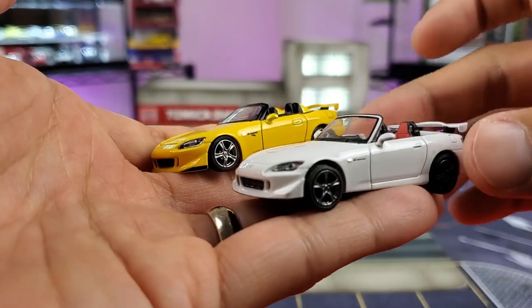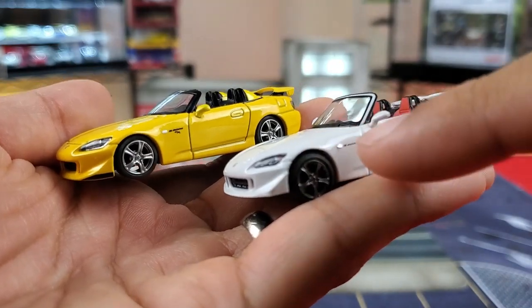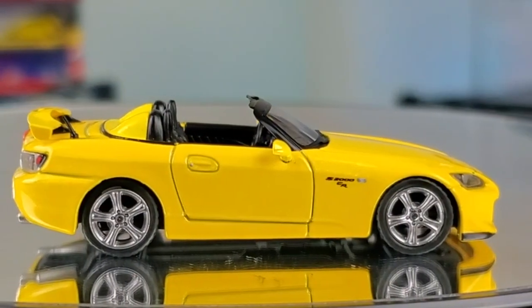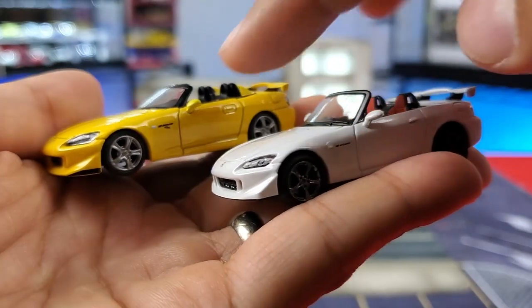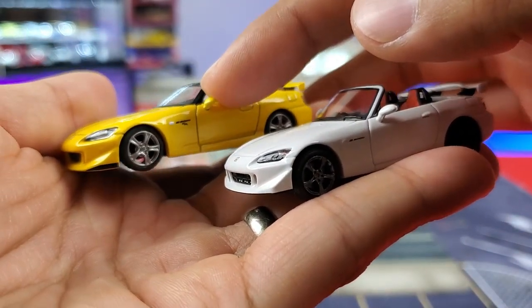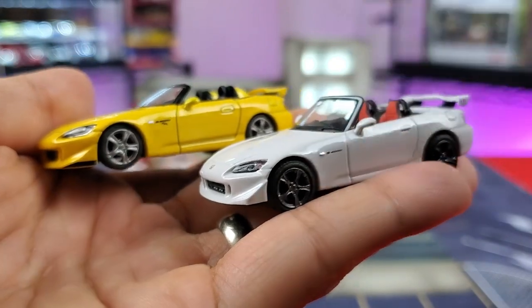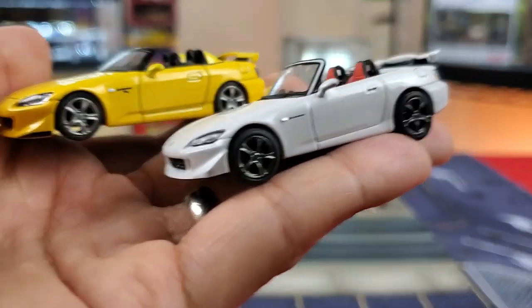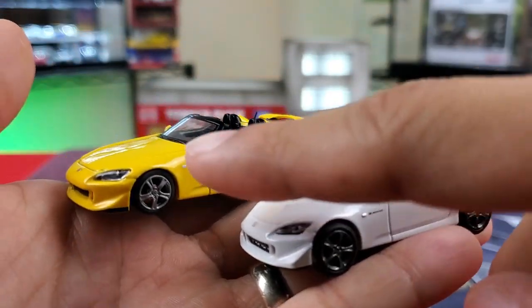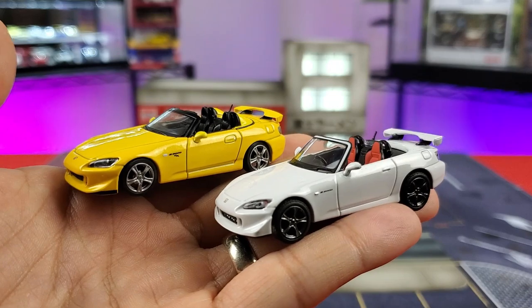Moving on to the side of the S2000s — I love the side view on both of these. Both are rocking S2000 logos; the yellow one has the S2000 CR logo. Both have side markers and the AP2 wheel setups from Honda. One difference: the side view mirrors on the Mini GT are rubber, so they won't be as susceptible to breaking off, whereas on the Hobby Japan it's a metal mirror. You've got door handles, door lines, side skirts, and fuel doors on both. The paint on the Mini GT looks layered a bit thick, whereas on the Hobby Japan they laid just the right amount — not too thick, not too thin.